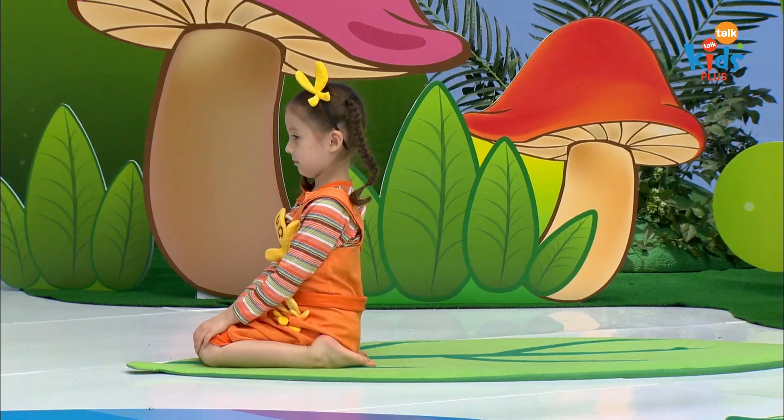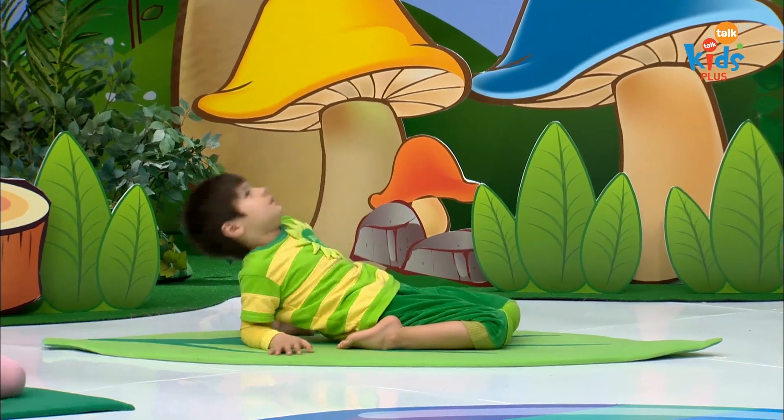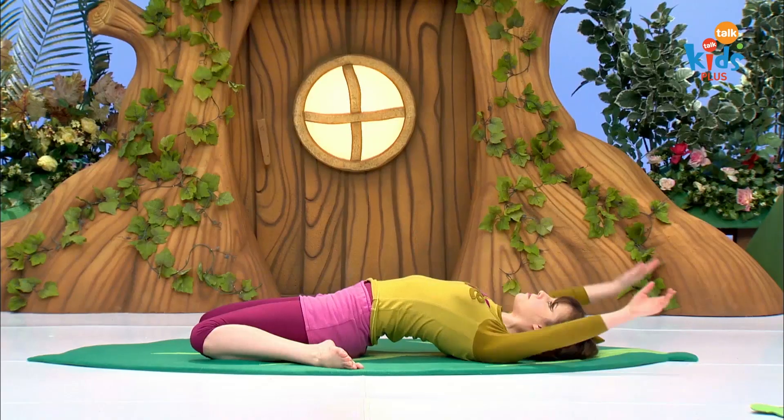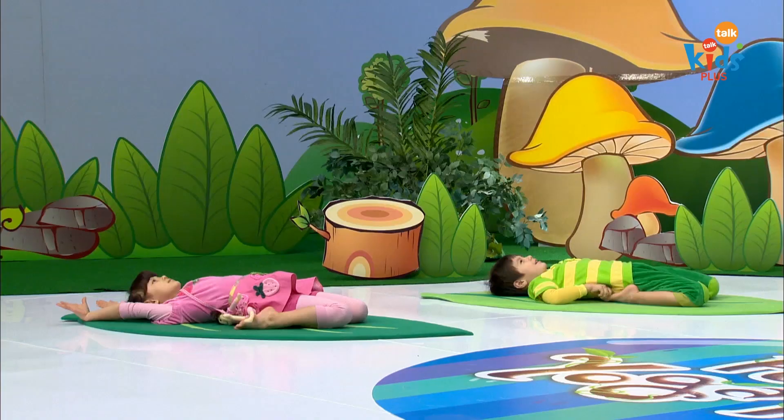If your butt is touching the floor, you can walk yourself back with your hands, lay down and stretch your arms behind you. Relax here and sleep on your nest.